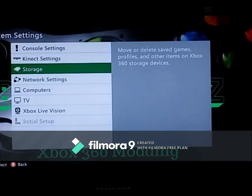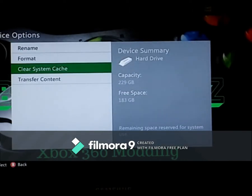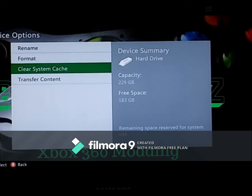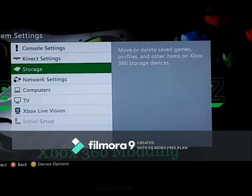What you can do is go to Settings, then Storage, then Hard Drive. Click the Y button to open device options and go down to Clear System Cache. Don't use the format option as it will wipe your hard drive completely. Go down to System Cache and click to maintain storage device — this will clear the cache.